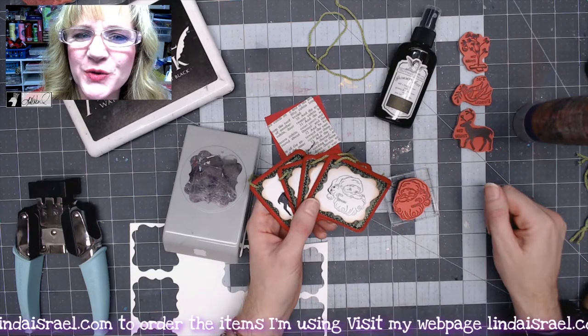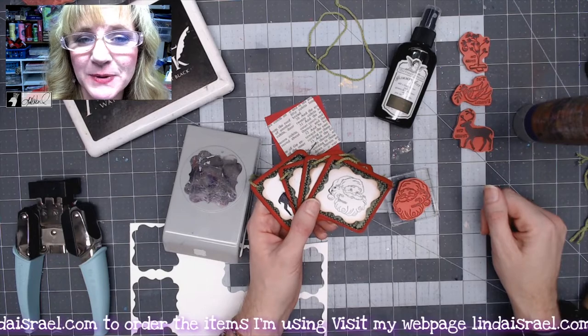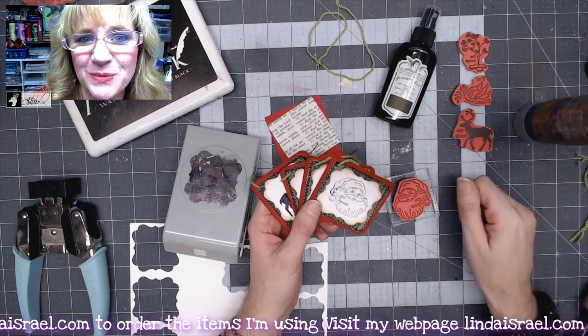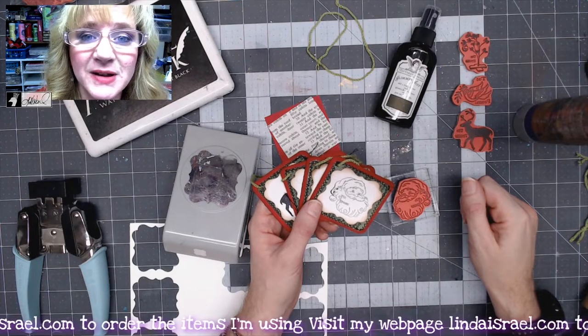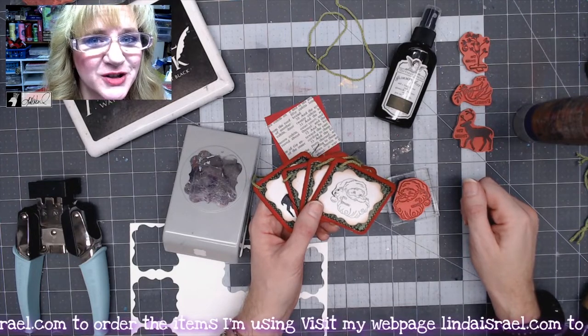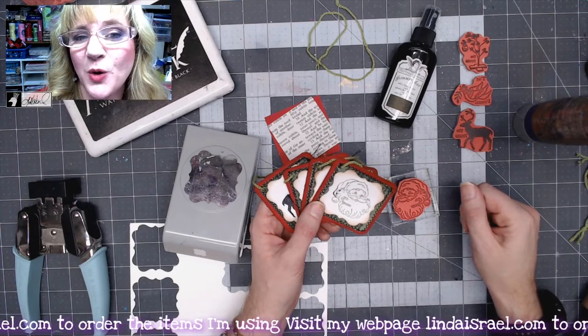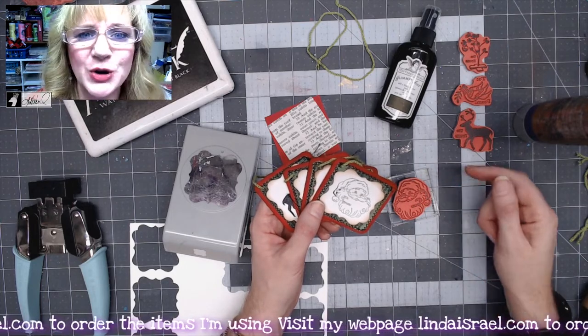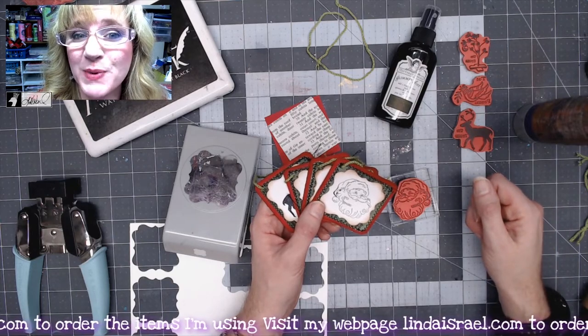Hello everyone, Linda Israel here. Thank you so much for watching. If you haven't subscribed, please do so and hit that notification bell so you know next time I have a video. I go live on Mondays at 3:45 p.m. Central Standard Time where I create junk journals. On Thursdays I have a recorded premiere video where you can chat with me during the recorded video at 12:30 p.m. Central Standard Time.